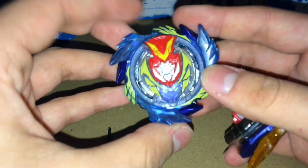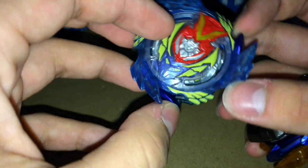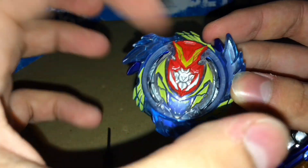What's up dudes, and I'm going to be doing a mod on the Hasbro Strike Valkyrie from the Battle Tower. As you can see it has the fake god chip — it's not a real god chip.